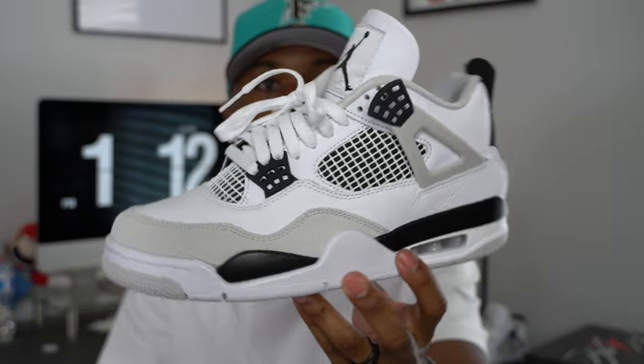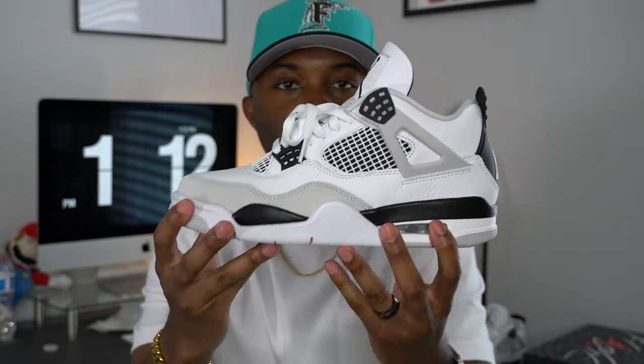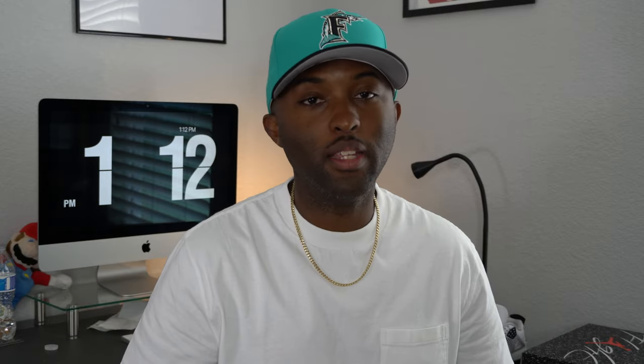That wraps up the how-to-style portion for the Jordan 4 Military Black. I really just wanted to add color to this shoe — it wouldn't have done it justice to do a whole video on just black and white outfits. Definitely an excellent summer shoe; I'm happy I got these. And when winter comes, I'm excited to snag the Jordan 4 Black Canvas with the suede — those things are crazy. If you're new to the channel and you like what you see, smash that like button and subscribe. The goal is 10K before the end of the year. Your boy DB Kicks is out.